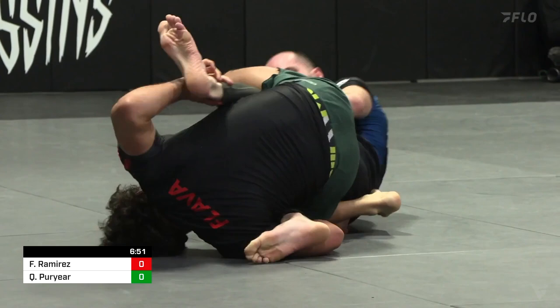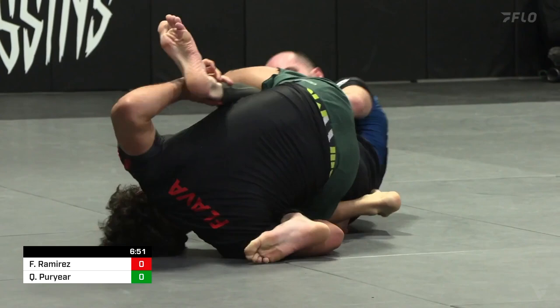Z-Lock — you heard Thor just call it — and you see Fabian's going to look to go underneath here, and he's going to get the tap. Z-Lock finish here. Fabian Ramirez got to that outside Ashi, turns it inside, collects the far leg — that leaves that top Z-Lock completely exposed.